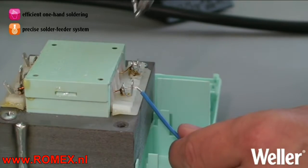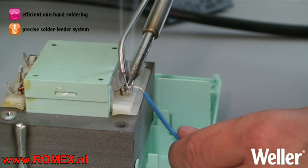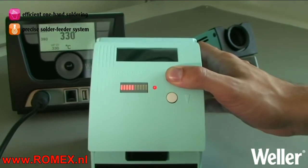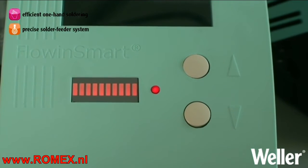The preset solder wire delivery system enables the uniform application of the solder. You are in control with your choice of a pulse or timer mode, which ensures the smooth delivery of solder to the joint. You will be pleased by the consistent and repeatable results.